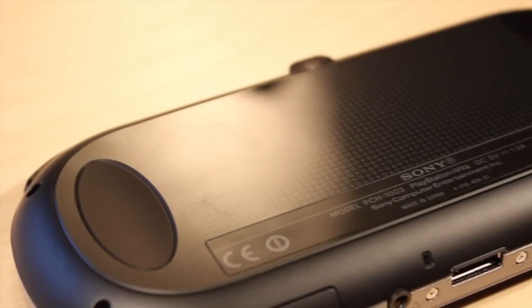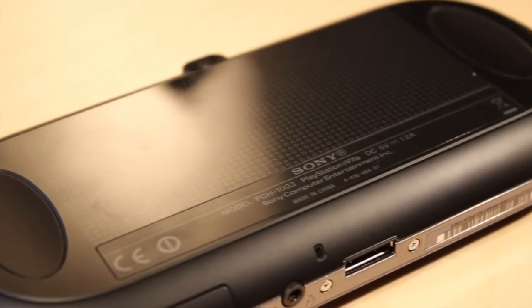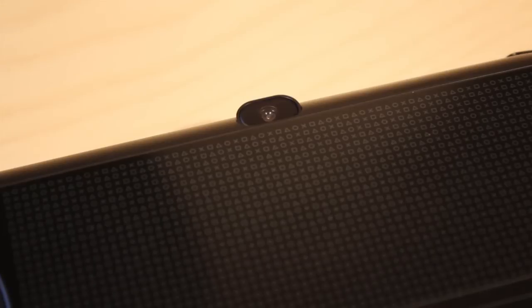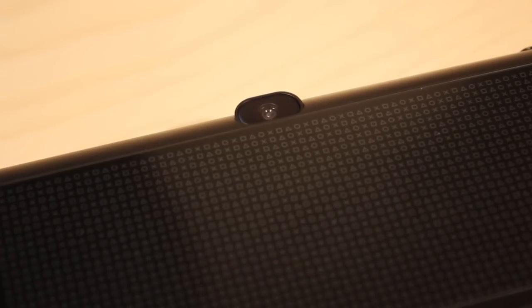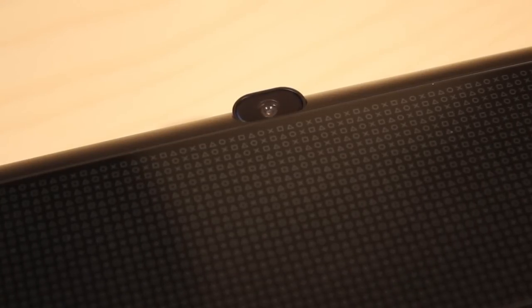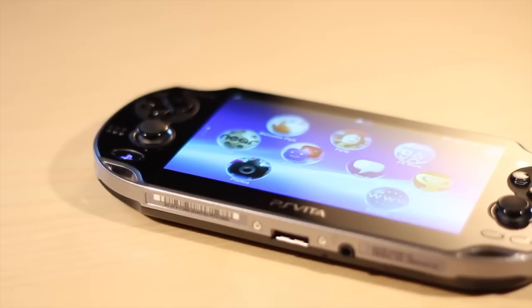Aside from the Vita being touch screen, this thing is also touch back enabled, which means you can actually touch the back and interact with some of the games. We also have a camera — again this is pretty standard VGA quality — however it gets the job done for those AR games where you'll be using the camera for in-game augmented reality.